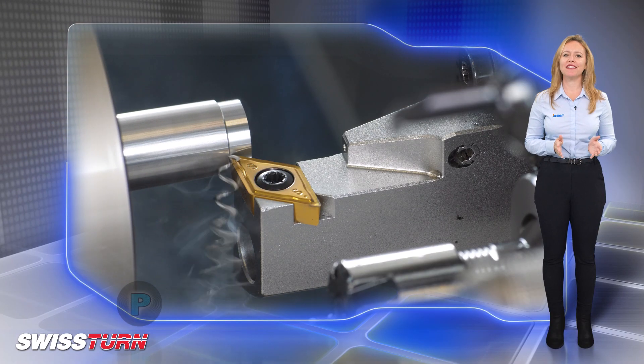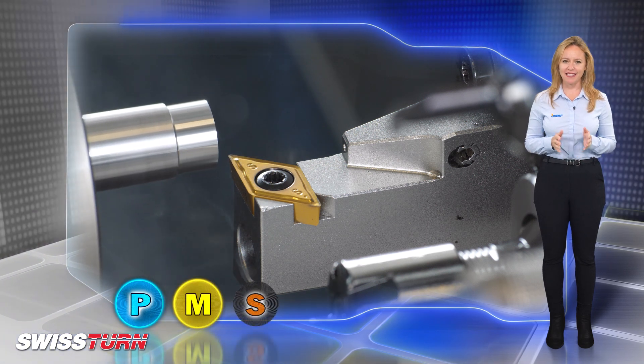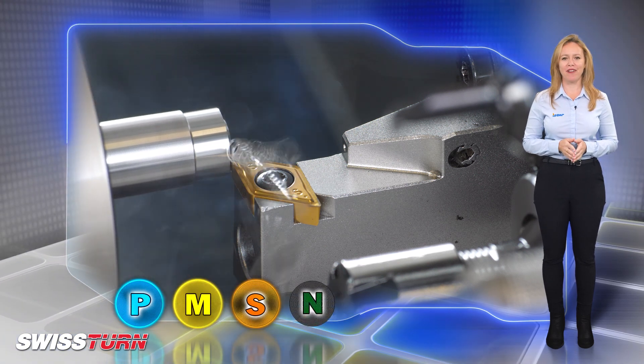Suitable for steels, stainless steels, high temp alloys, titanium alloys and non-ferrous materials.